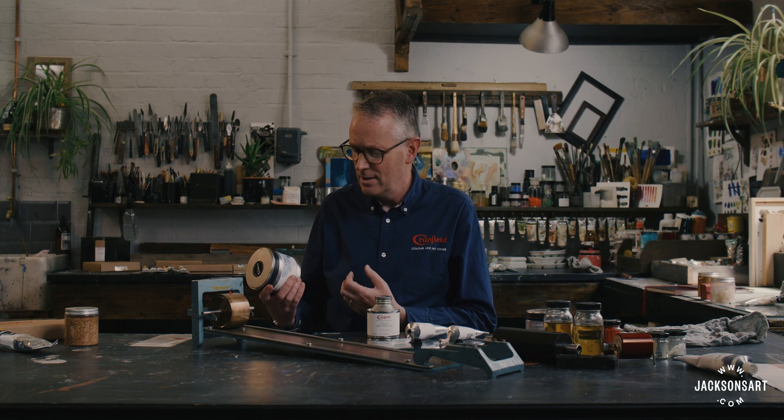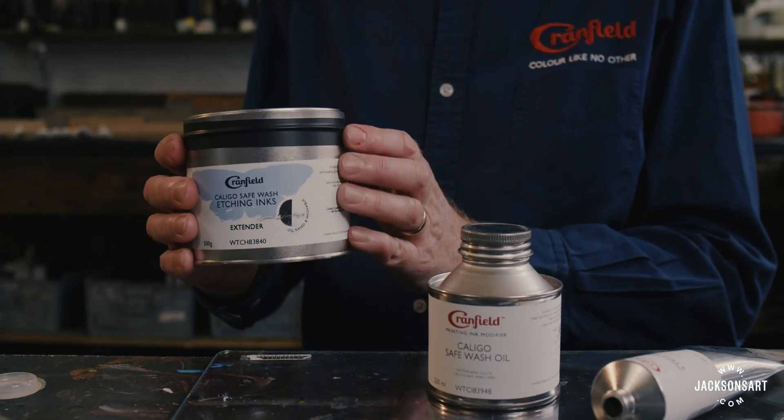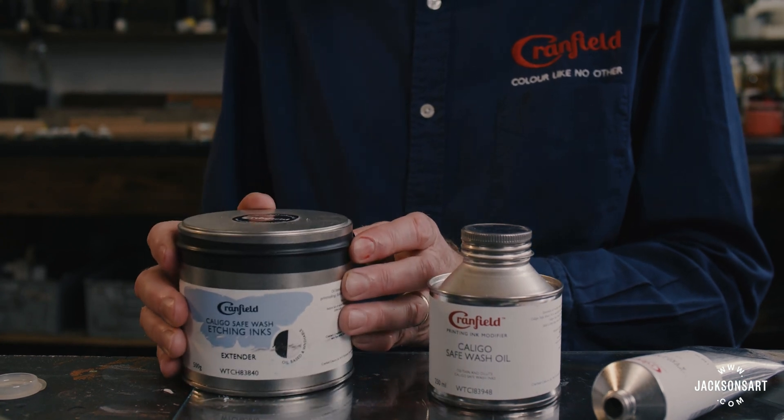Let's consider the ways you might modify an oil-based printmaking ink. The most obvious is to extend it. Here's a Caligo Safe Wash etching extender. An extender is simply a colourless ink — it'll make the colour weaker, but it won't greatly change the stickiness or the viscosity. So an extender extends the ink, reduces the colour strength, and gives a transparent shade, but it still prints as it would.